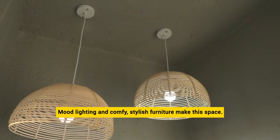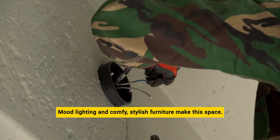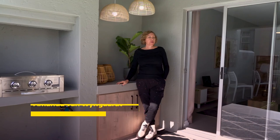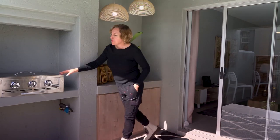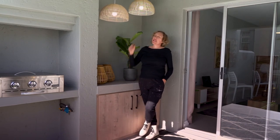Mood lighting and comfy stylish furniture make this space work for any season and any reason. The patio is quite small, so I just wanted to add a bit of character and an area where you can just hang out. So we've added some furniture, a gas braai which makes life very easy, and grass lampshades.